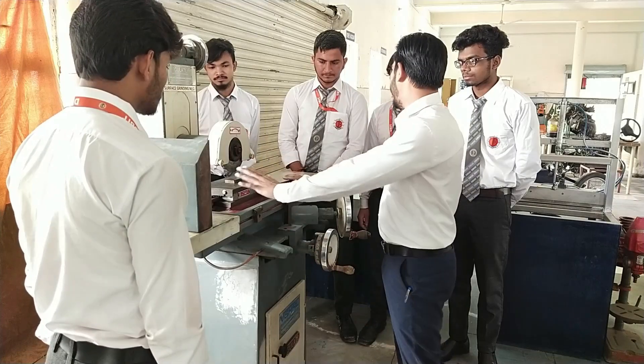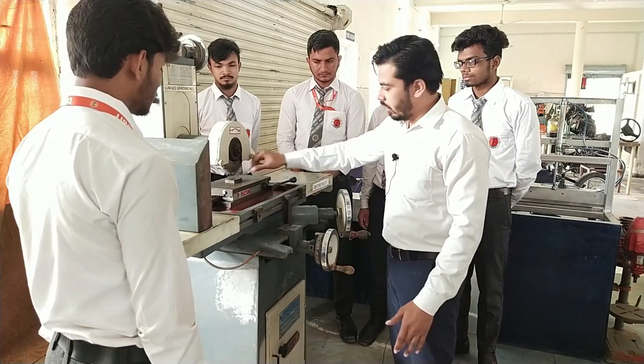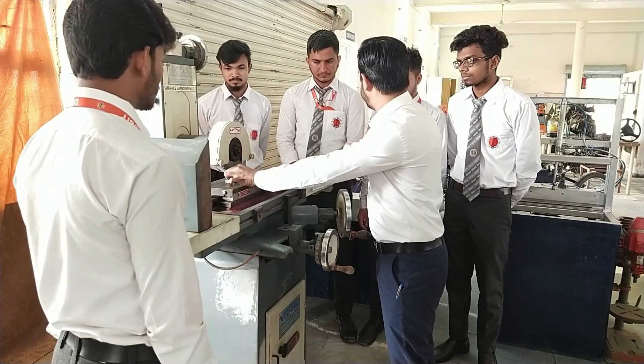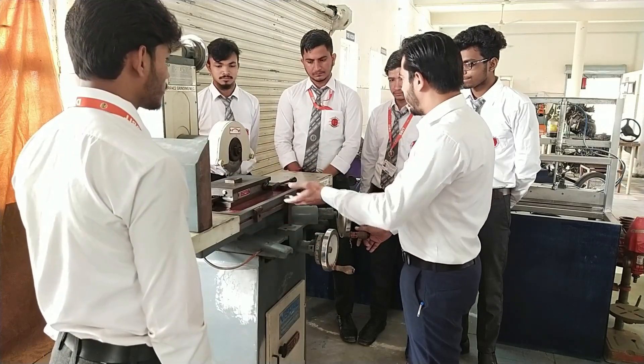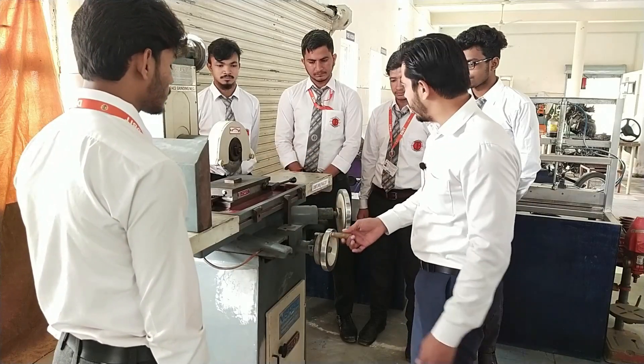The bag is magnetic type, so you just have to place your workpiece over here and you can lock it with this mechanism. When you place the workpiece on the bag, it will lock the workpiece. To move this bag in the forward and backward direction as well as left and right, you can use these wheels.